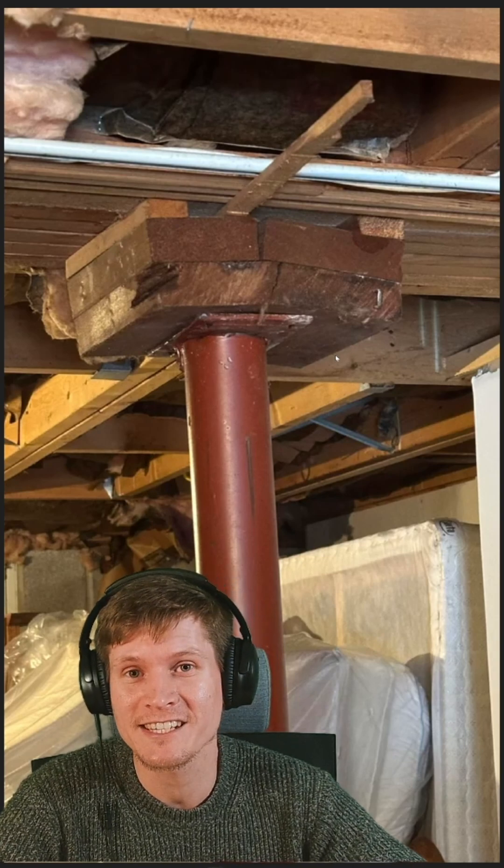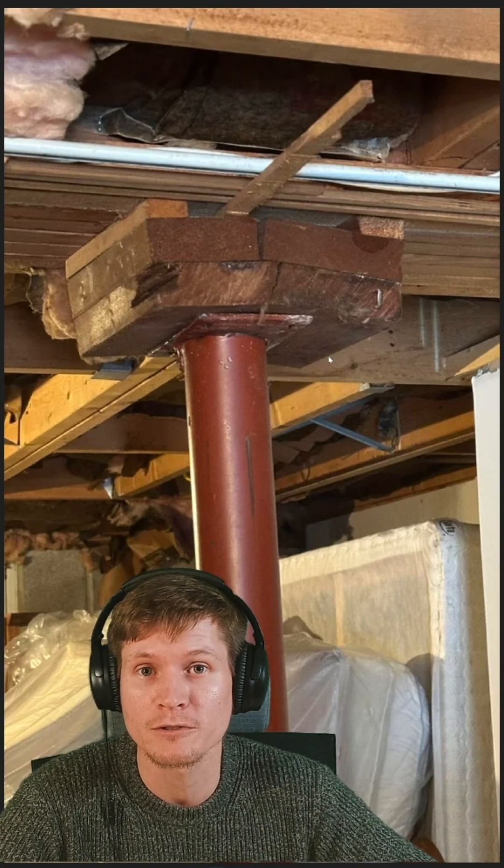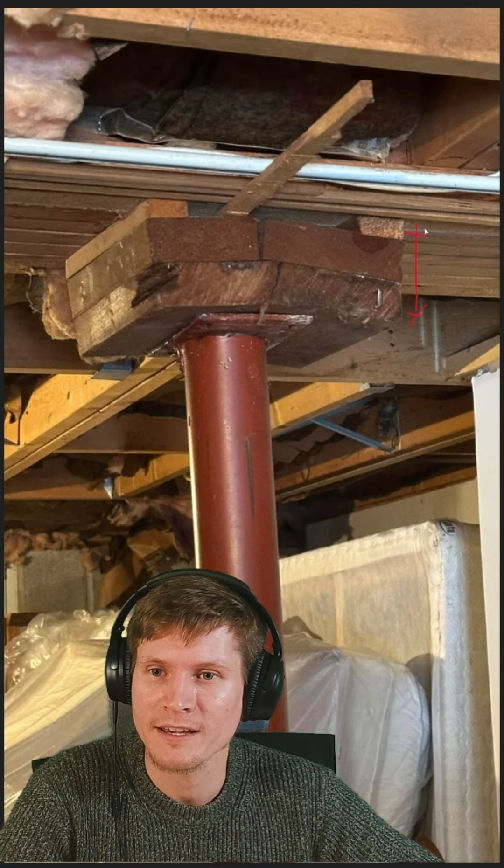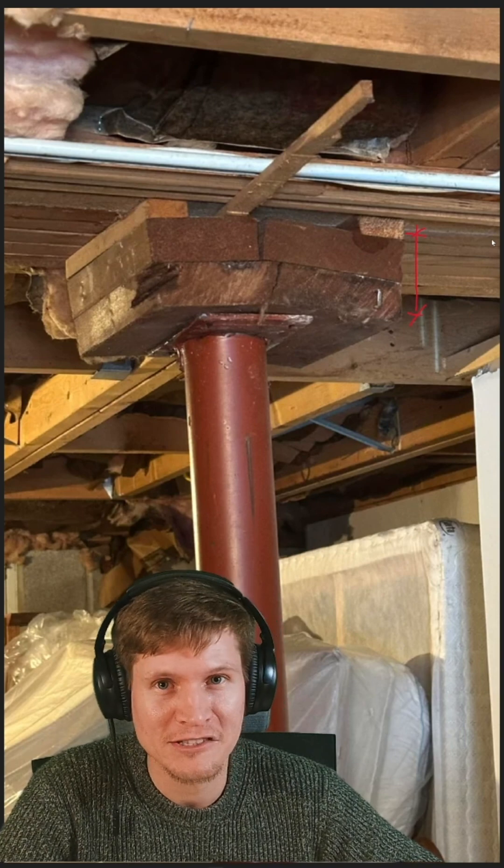Oftentimes in residential construction, steel is the more expensive building material in comparison to wood, and it's more difficult to modify in the field. So they decided to fill that gap with some wood blocking and hope that everything would be fine. Obviously, it's not.